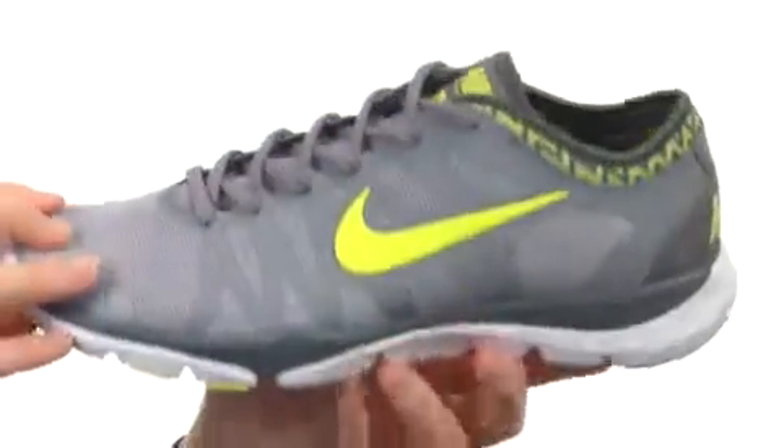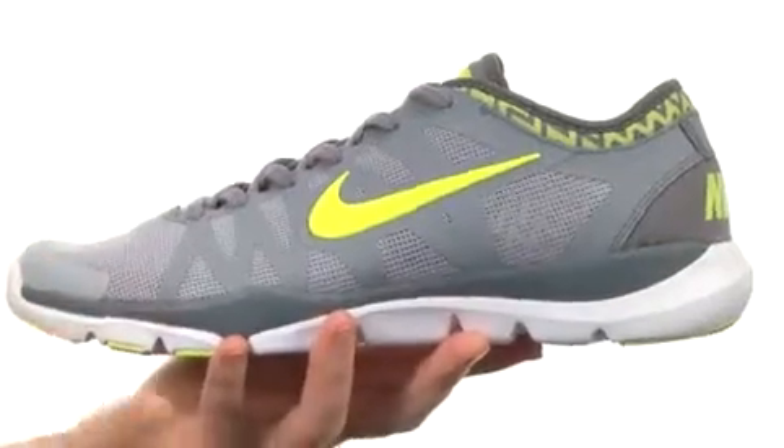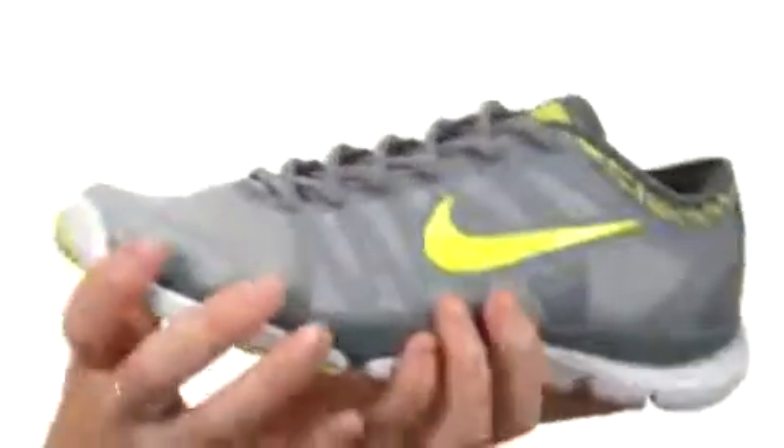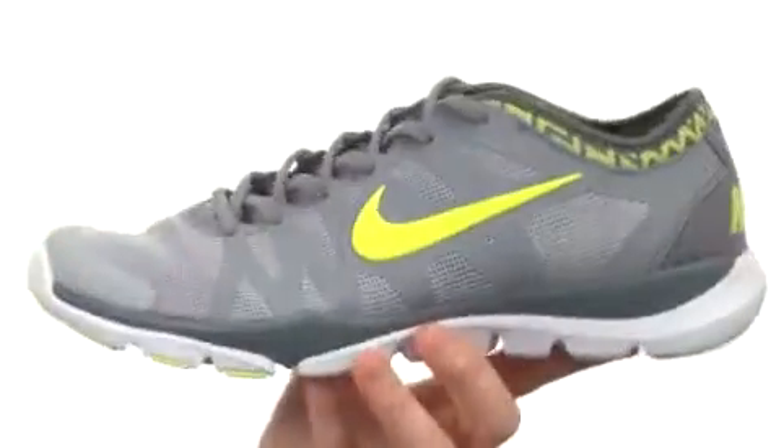It all rests on top of a Phylite carrier designed outsole with a Phylon core, resulting in not only flexibility but cushioning and response.